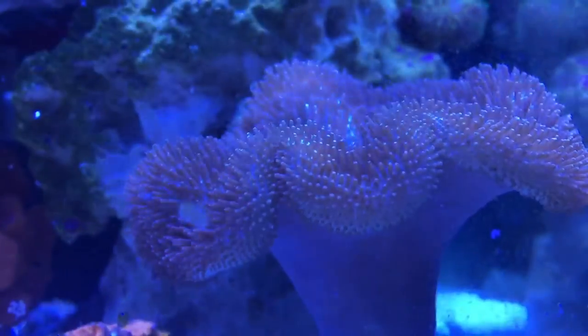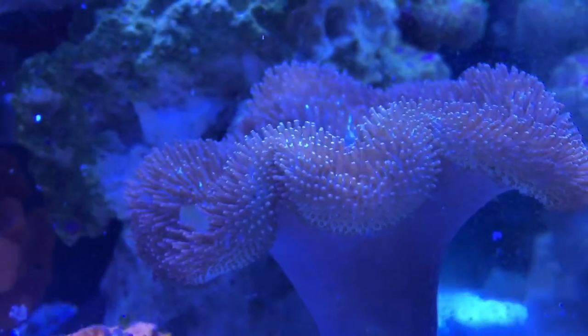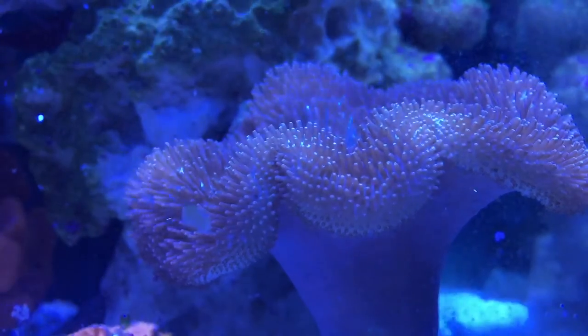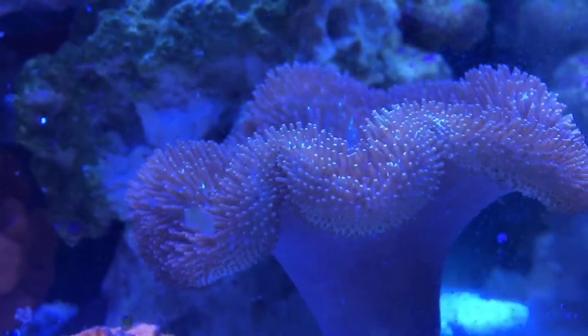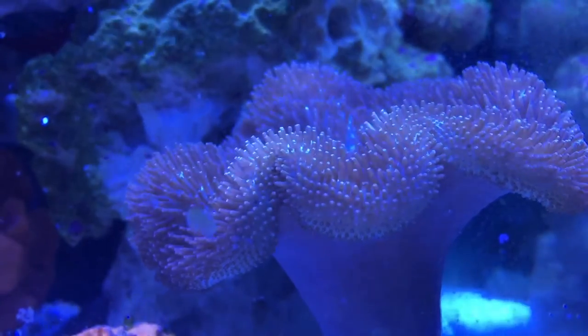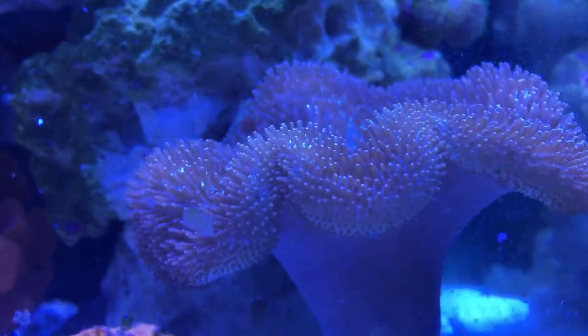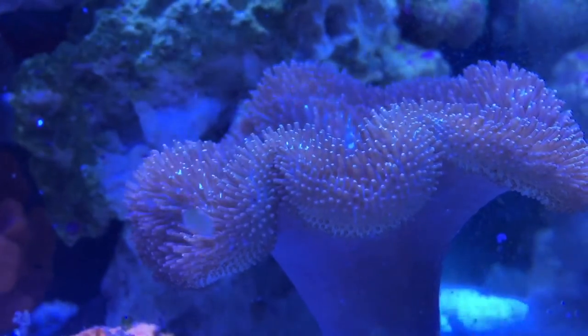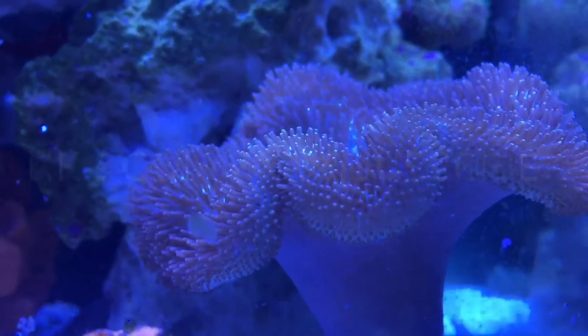As you can see, this one here has all its tentacles out, the stalk is nice and open, and there's no shriveling — so this is a really healthy leather coral. The one in my past video was really shriveled up, so I did a water change and it helped enormously. Check that video out if you want a visual of what they look like in distress.